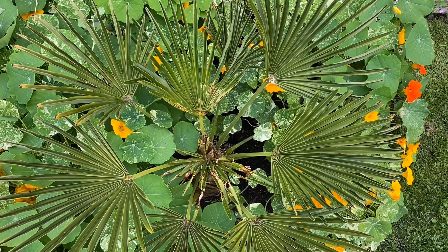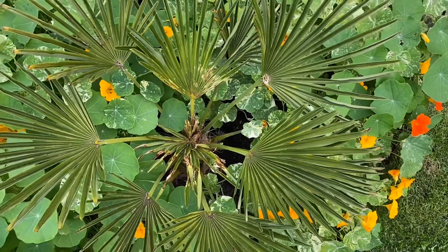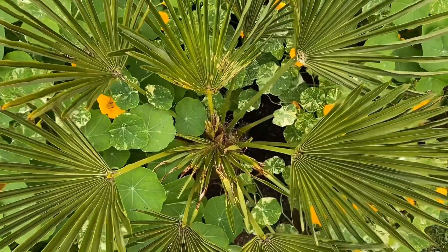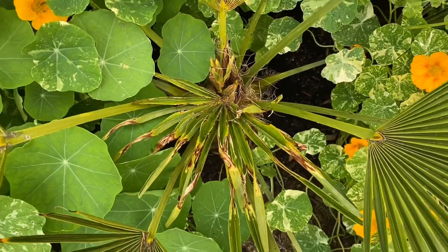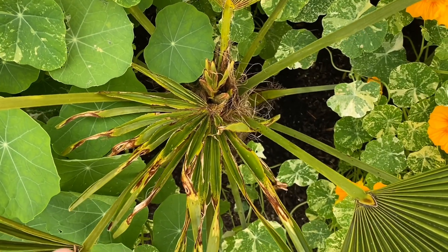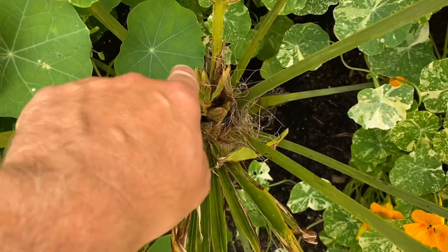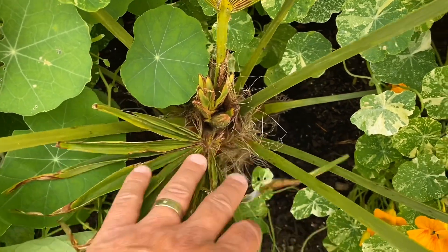Just want to show you what cold damage looks like. This is a Waggy palm, Trachycarpus wagnerianus. The winter really beat it up — it had some cold damage. It's now July and since last summer there's been no activity, and as you can see the fronds are pretty rough and there was nothing coming up in the center. There was a hole basically, so it was a bad sign.